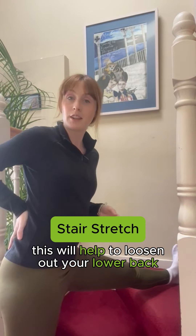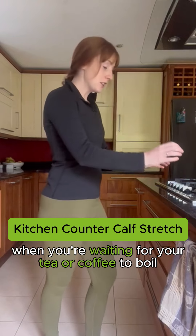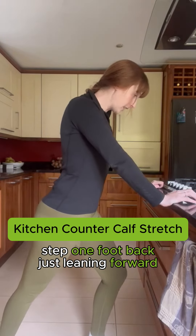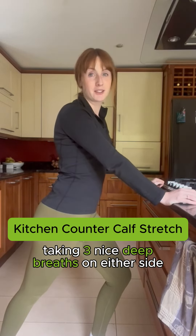This will help to loosen out your lower back. When you're waiting for your tea or coffee to boil, just take your hands onto the counter, step one foot back, lean forward, stretching into the hamstring, taking three nice deep breaths on either side.